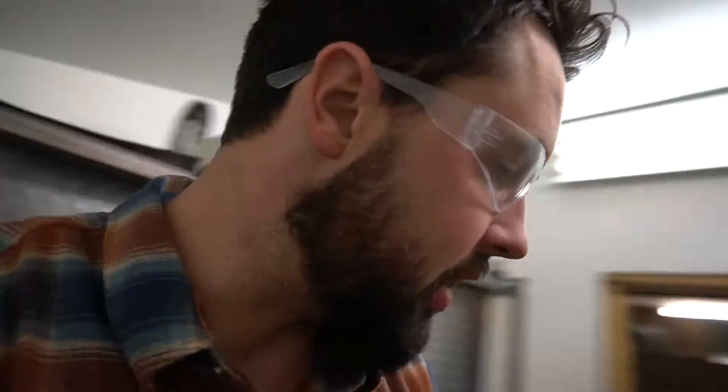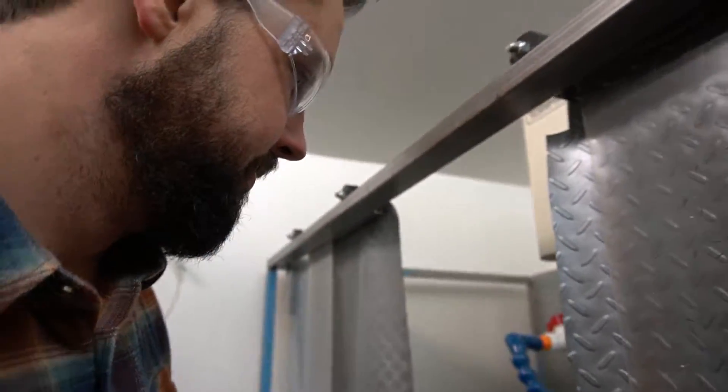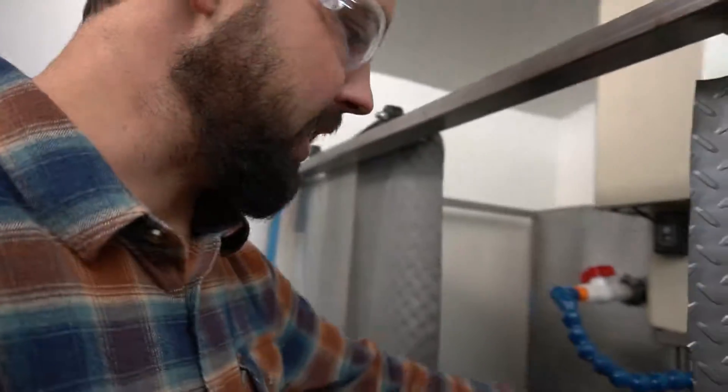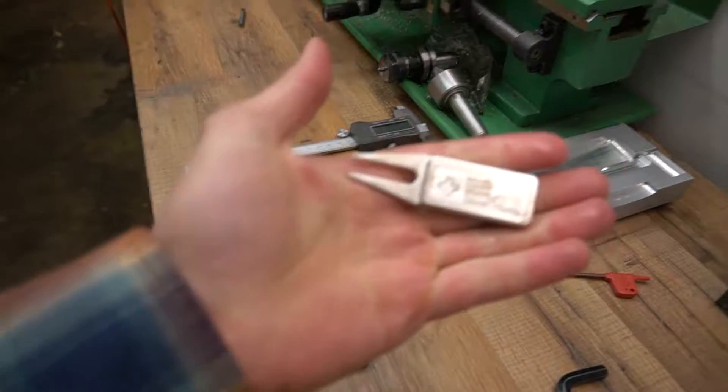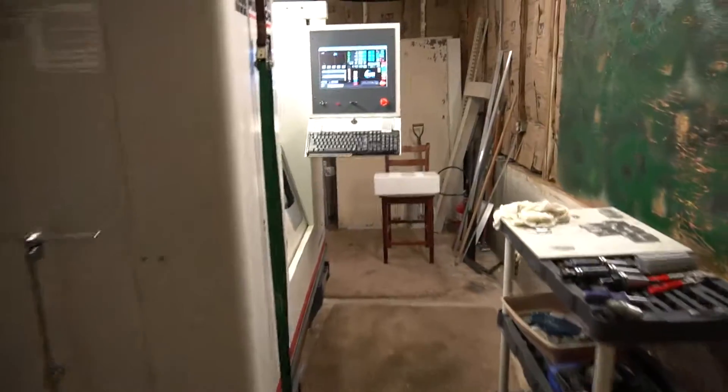So that's the engraving operation — it's all done. We'll pull this out of here and take a look at it. Looks pretty good. So we'll throw some paint in here, get it ready to be mailed off, and ship it to whoever ordered it. That's pretty much the process. The arrow's still hammering away on these — it's in there working hard.